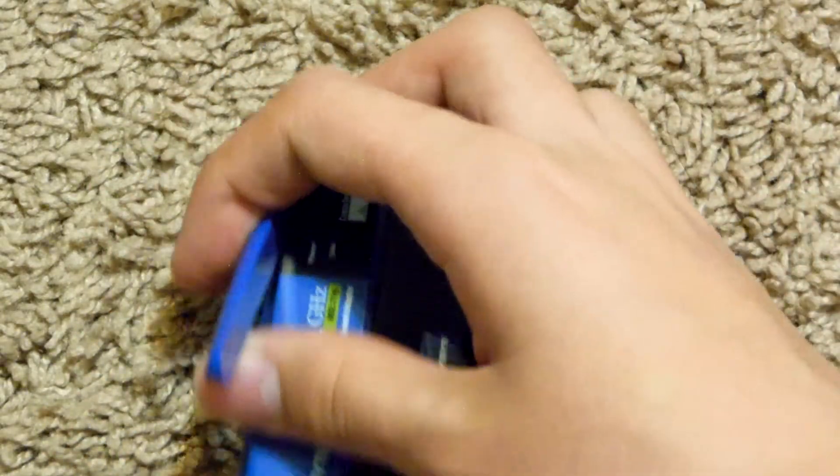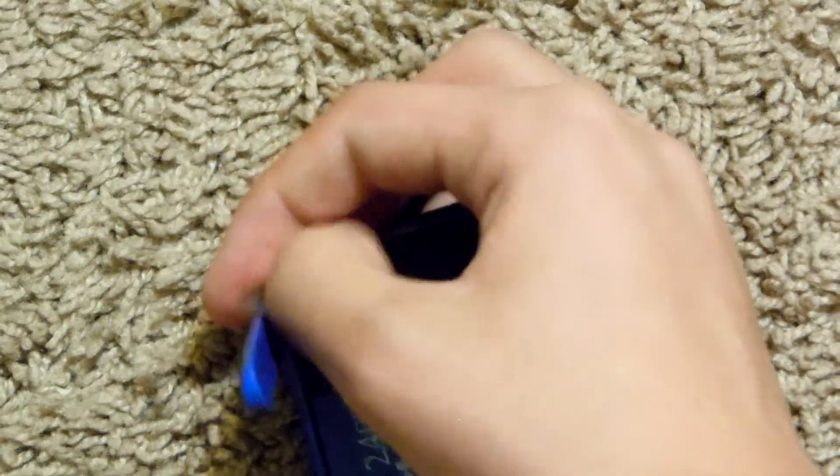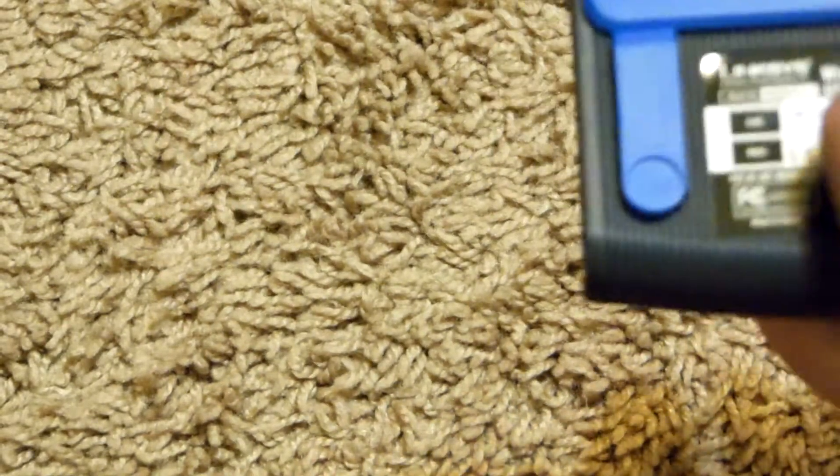I got this for free at a garage sale. Most garage sales have a free bin where they just say take whatever you want. I always buy something anyway if I find something I like, just so it doesn't look like I'm trying to take advantage of the offer — because they usually do have interesting stuff.